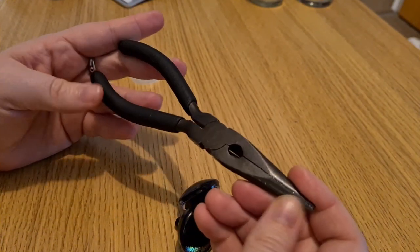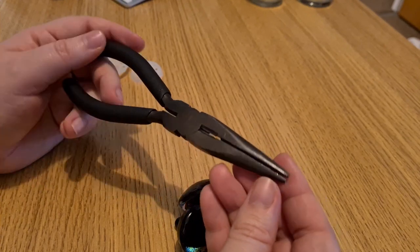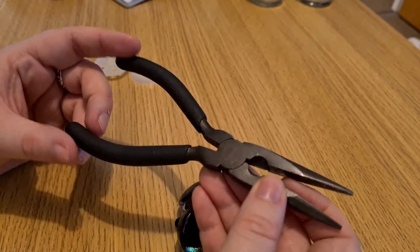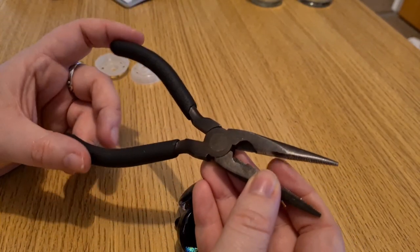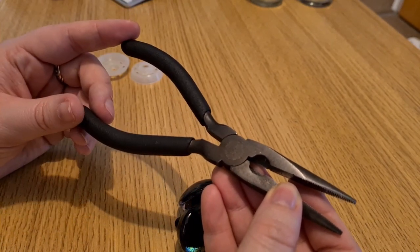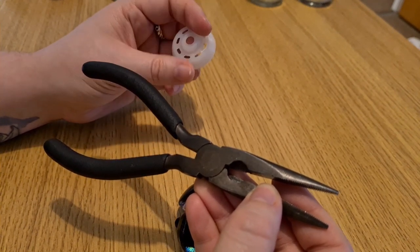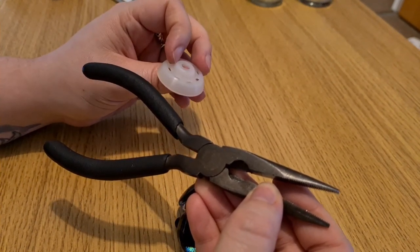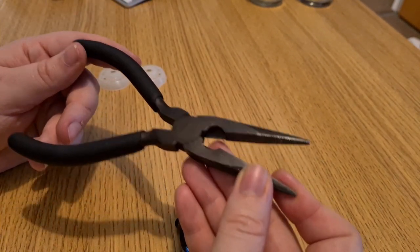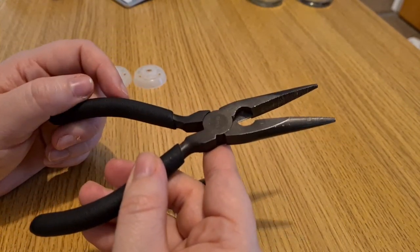The only thing you should really need are some normal pliers — you shouldn't need to buy any fancy tools to push them on with. If you do struggle, there are tips others have used, like boiling the backs first so the plastic is soft and easier to push on, but you shouldn't really need to do that. As long as you get the right leverage, which I'm going to show you in a second, it should be fine.